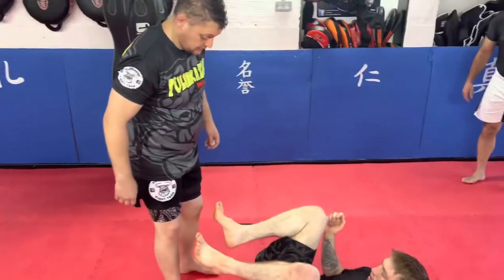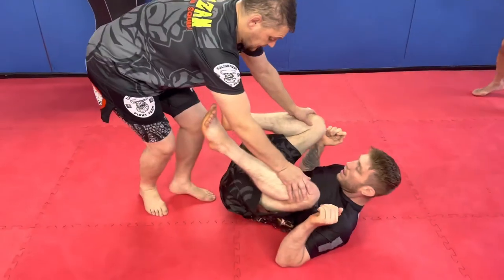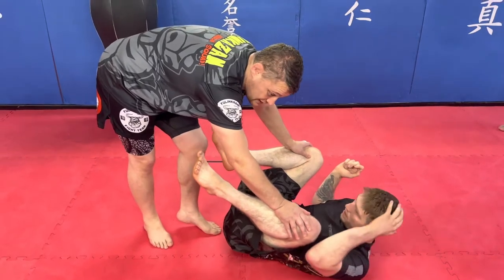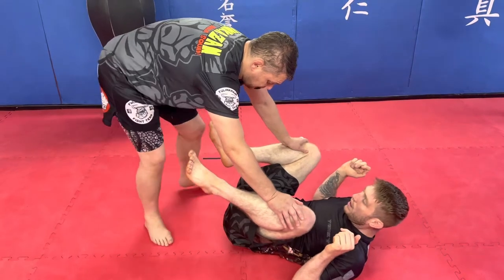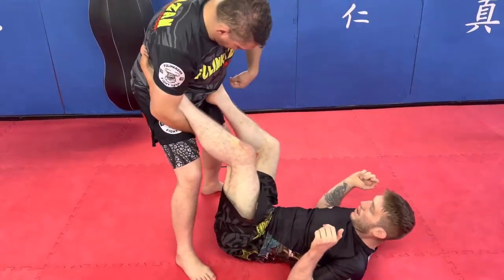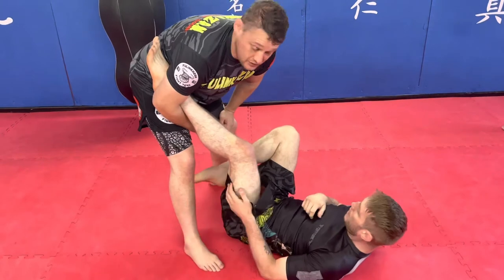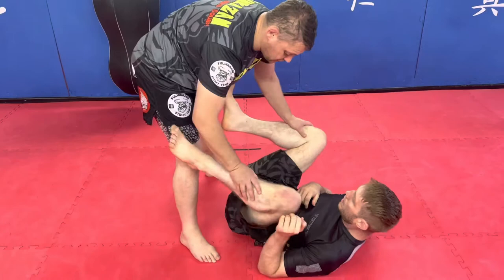I like to bring that leg in, because one of the things we're going to focus on is stepping to the side instead of just going straight back — and having this leg in this position makes it a lot easier. If I'm coming into this position and this leg's staggered, this is where he can start putting feet on the hips to push away and creating hooks that may create sweeps. This is a lot of how we pass as well.